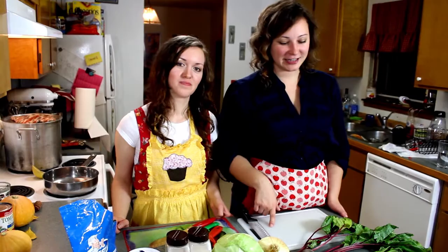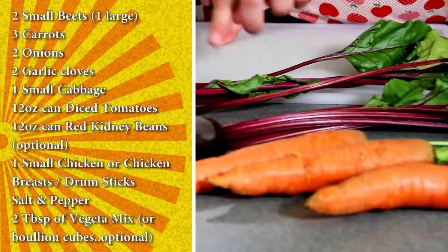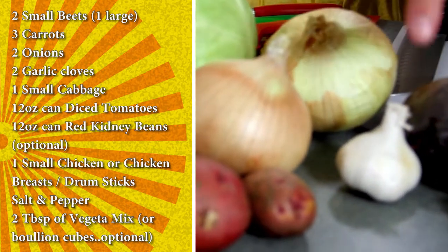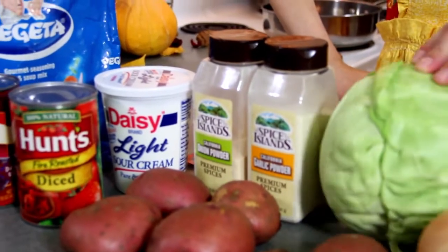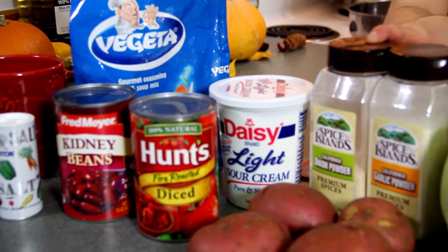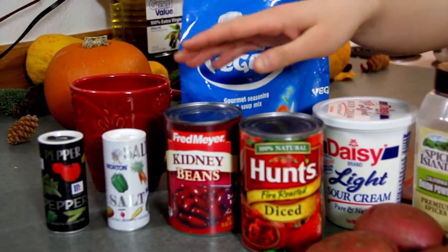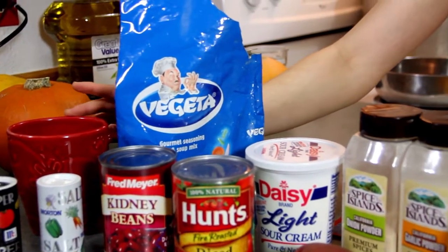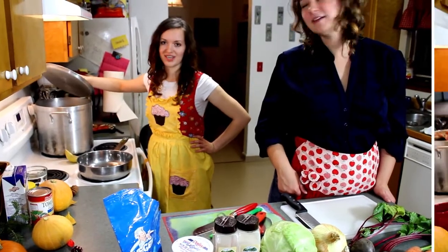We are going to make borscht first and the things we are going to need are 3 carrots, 2 beets, 1 and a half onions, garlic, a handful of potatoes, and half a head of cabbage. We are also going to be using garlic powder, onion powder, sour cream, diced tomatoes, kidney beans, salt, pepper, vegeta, and 1 cup of water. Also, we are going to be using boiled chicken.